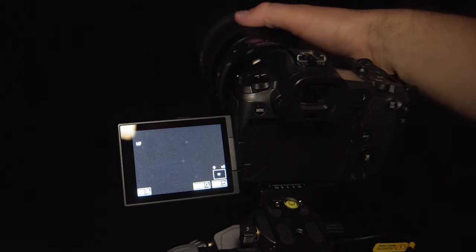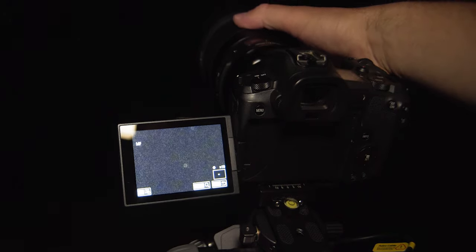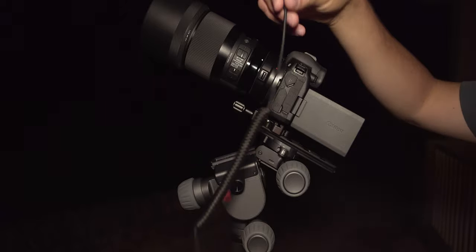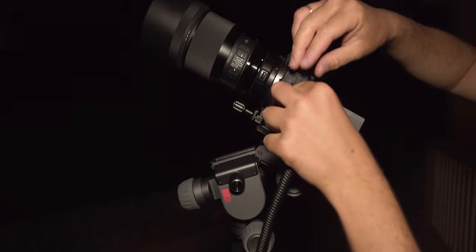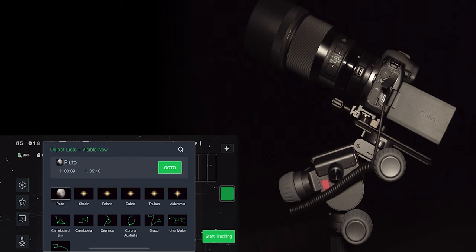Once you connect Polaris to a camera you won't be able to see anything on the LCD screen, which is a bit of a bummer — it may be an intrinsic feature of how connecting a camera to a computer works. Connect the camera using an appropriate cable; in my case it's USB-C to USB-C. Then you can select a star to go to initially. It requires some knowledge of the night sky, but you don't necessarily need to see Polaris — it could be obstructed by a building or trees.